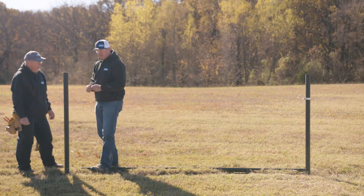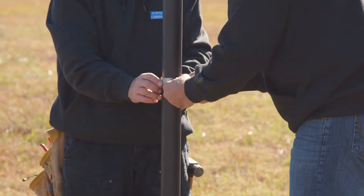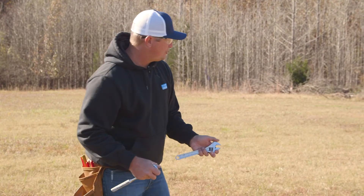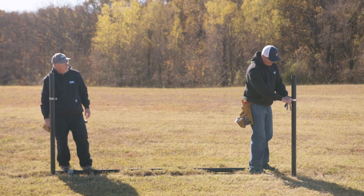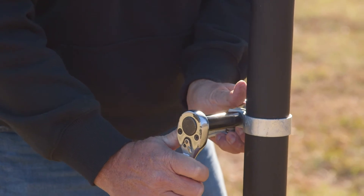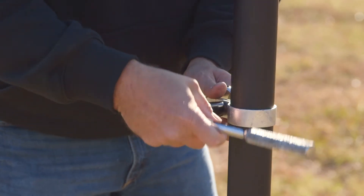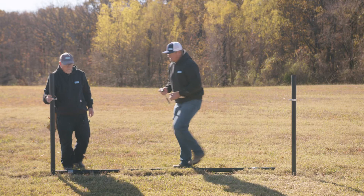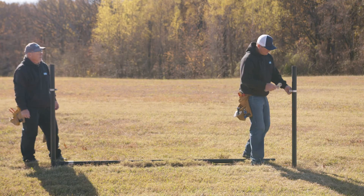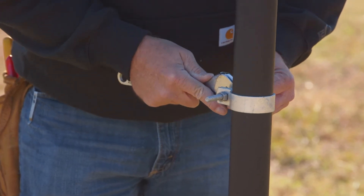Repeat that step on the other side — slide the band over the pipe and tighten it down. You'll need a nine-sixteenths socket or wrench, and we have a crescent or a seven-sixteenths wrench. Come back, center your bands, and then tighten that down. Tighten the band and straighten the carriage bolt in line with your cross member.